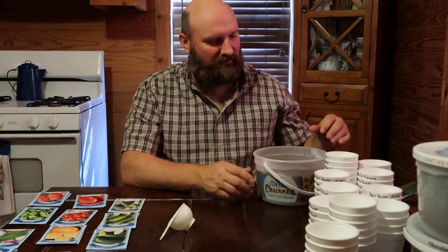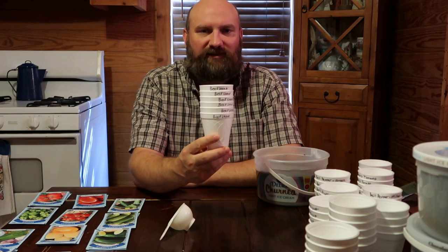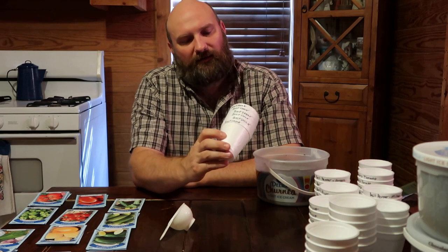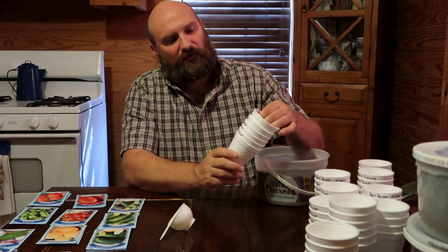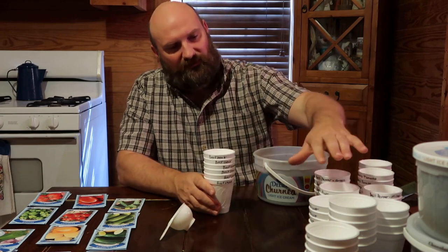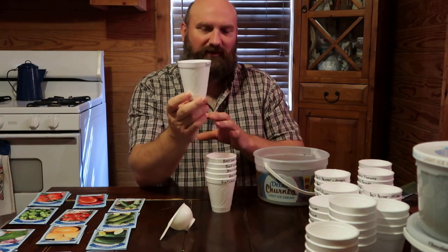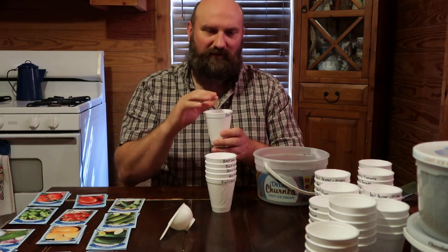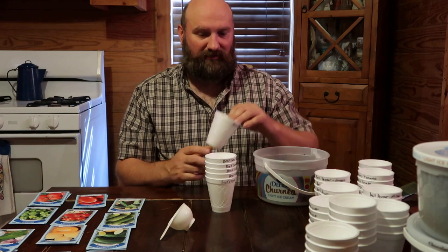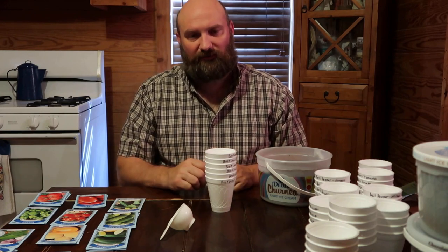I've already got started using foam cups — that's what I'm going to be using to plant my seeds in. I had somebody recommend using plastic cups and I'll probably change over to that next year. I just label them with whatever I'm planting, like beefsteak tomato. What's good about cups is they hold a good bit of soil, so I'll put my soil in here and won't do any transplanting — I just let them grow from seedling all the way up to planting time in the same cup.